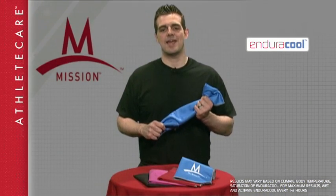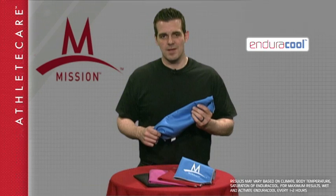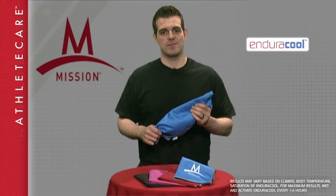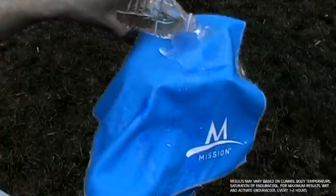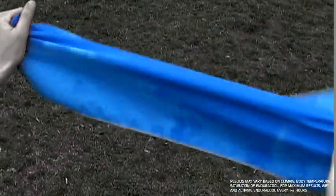As you can see, this looks just like any normal microfiber towel, but it's far different in its performance. Activating the cooling properties takes just three steps: wet the towel with water or sweat, wring out the excess, and snap it to activate the cooling properties.